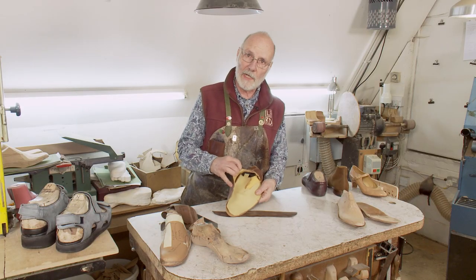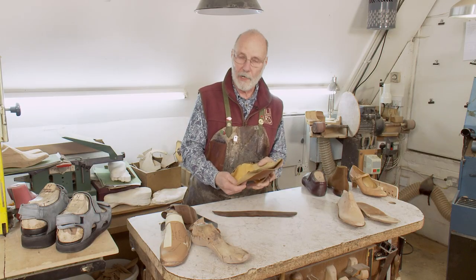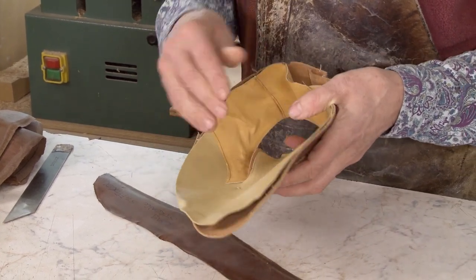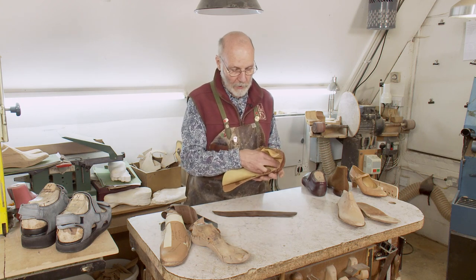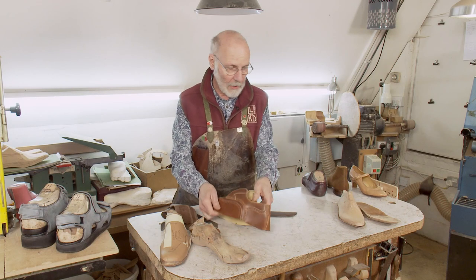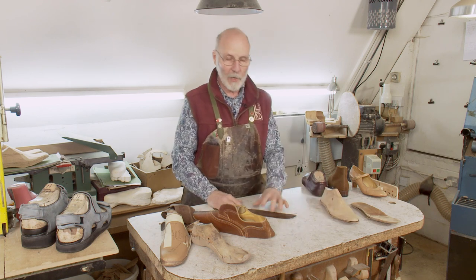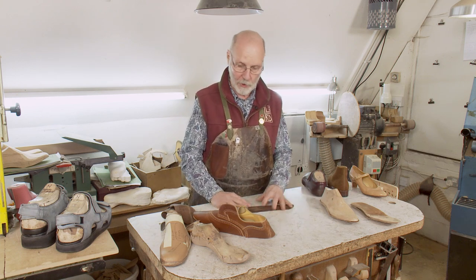Even the lining you can see when you take the shoe off. A lot of people try to cut corners by putting cheap linings in. But with ours, we have very, very good quality leather linings. What can't be seen is when we put something between the lining and the upper, or between the sock lining and the sole. All of this stuff is hidden, but it is probably some of the most important elements of a bespoke orthopedic shoe.